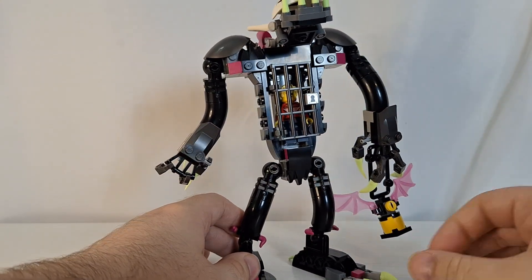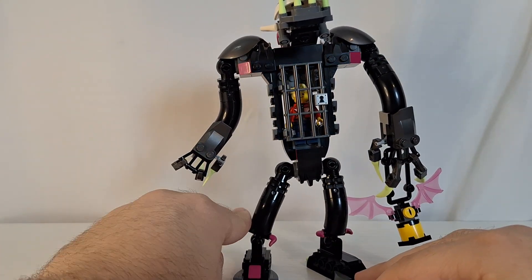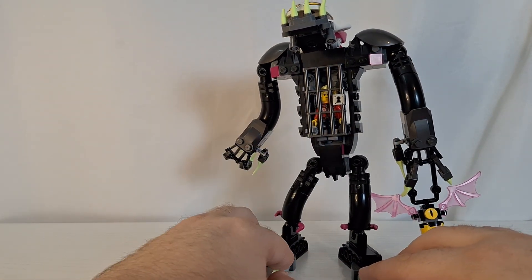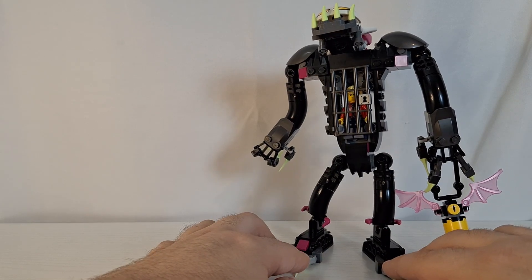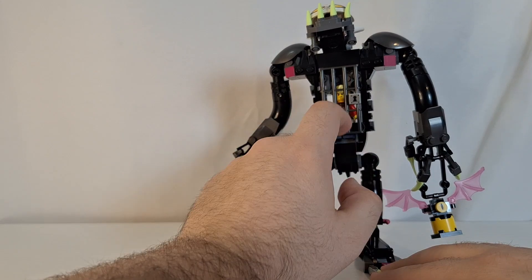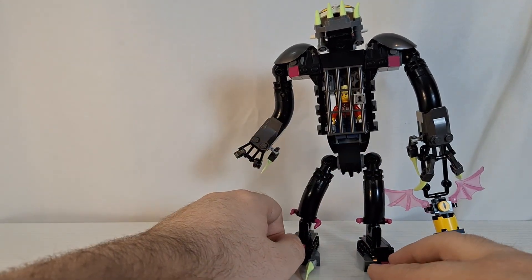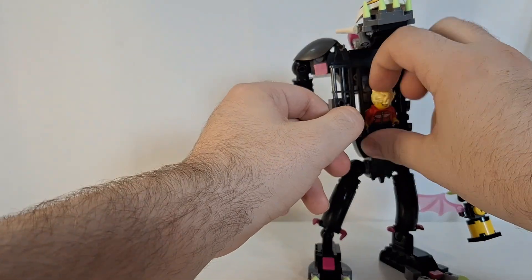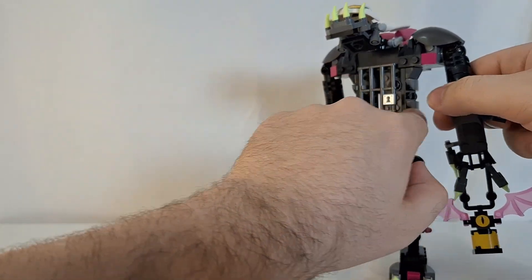Like other Dreamz sets, this one also has a lot of playability. The cage monster has captured a dreamer, and you as the hero of the story have to go and rescue them from the cage monster. So there's a lot of really good play potential that kids can have a lot of fun with.